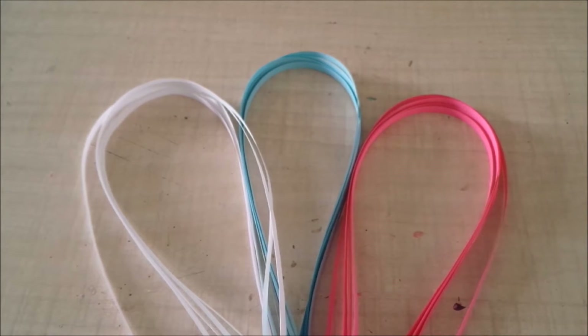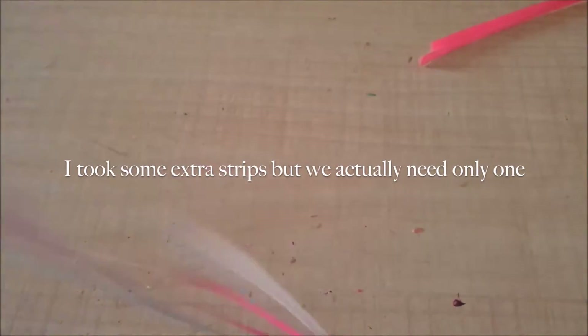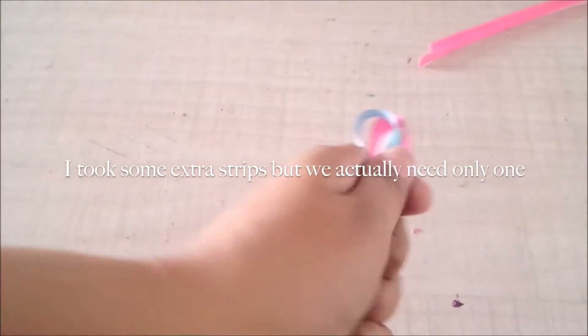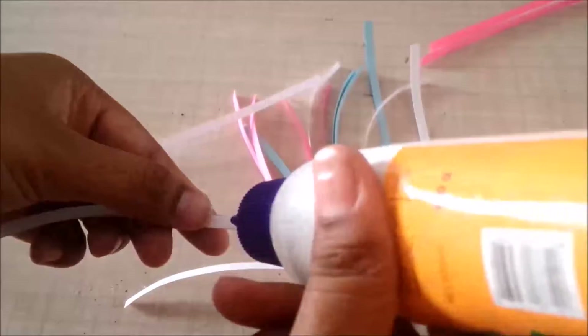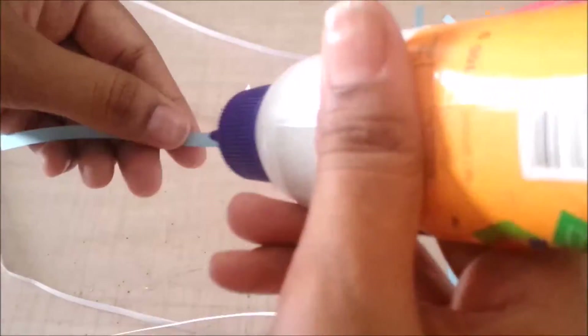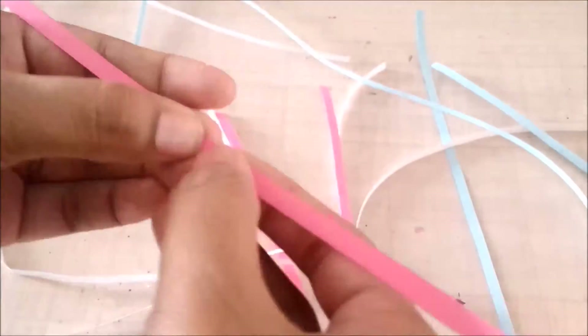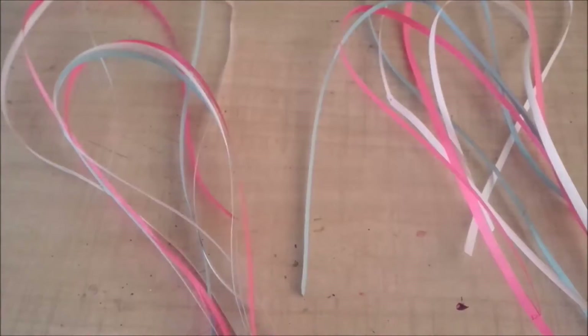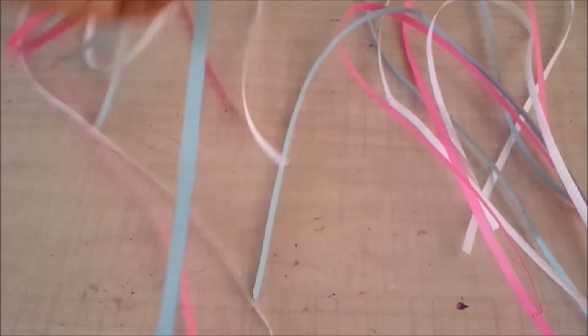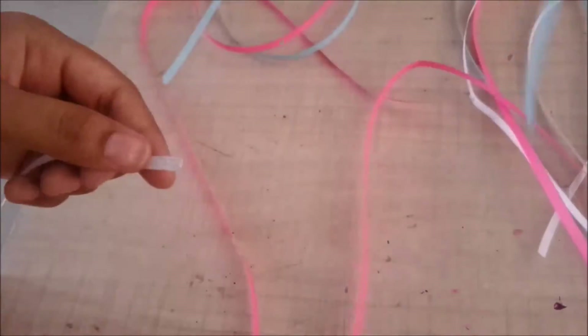I have white, blue, and pink quilling strips — same as my necklace. I'll take one strip of each color and cut it in half, then stick the half strip with the full strip so I have one and a half strips of each color. Once that's done, I'll divide them into two batches: both will have one and a half strips of each color and one strip of each color. I'll stick the one and a half strips together and quill them into a circle.